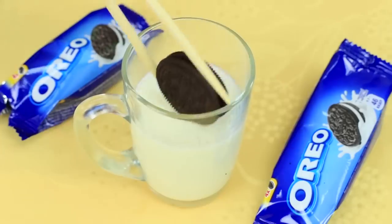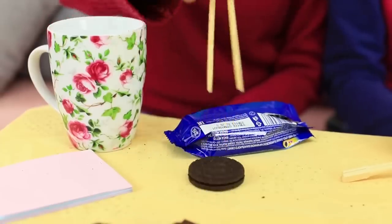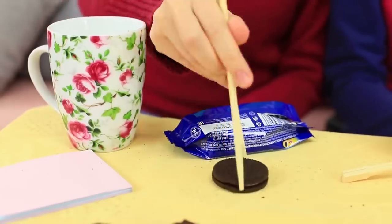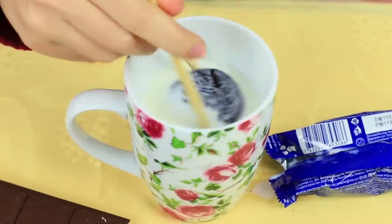Take an Oreo cookie with chopsticks, dip it into milk carefully, and put it into your mouth. This method works on one condition: you should know how to use chopsticks. This trick doesn't work with Curly Sue — her cookie falls into the cup because she can't use chopsticks properly.